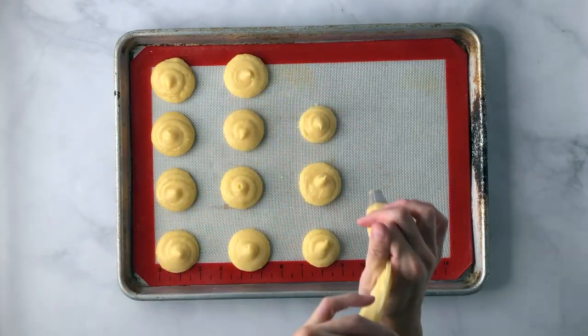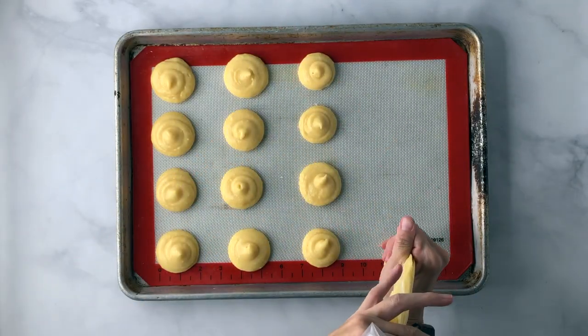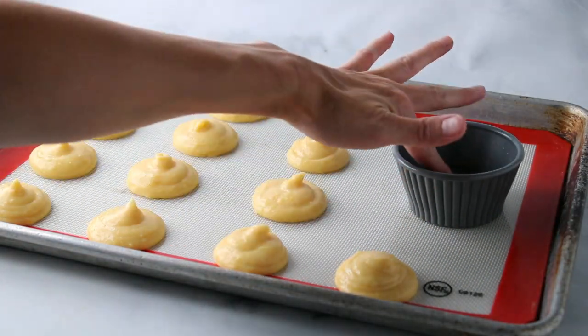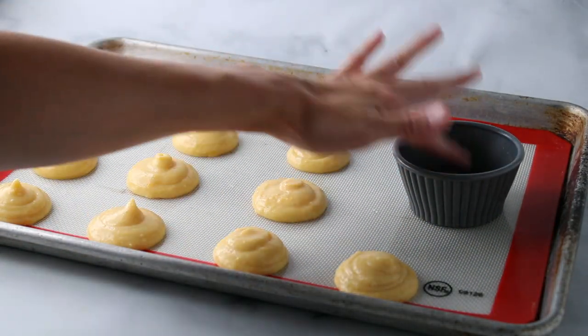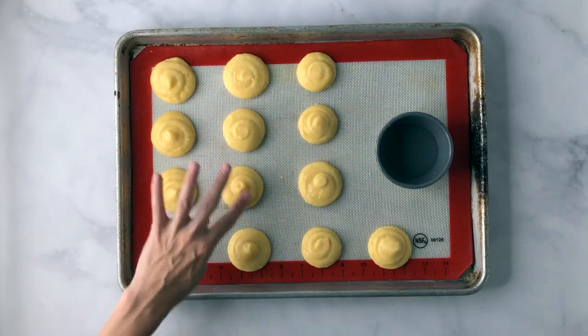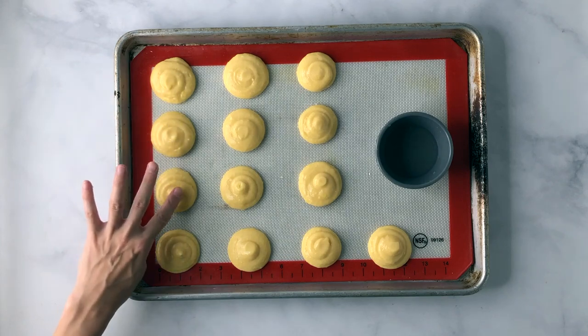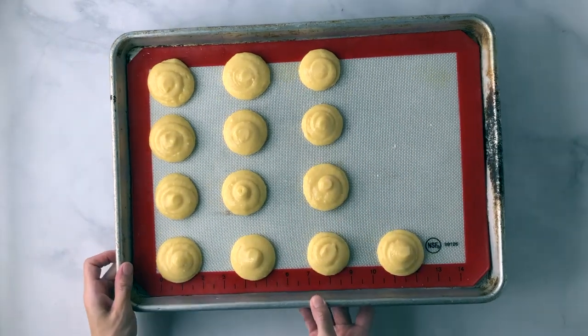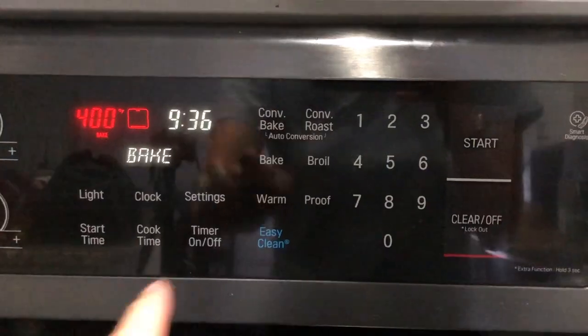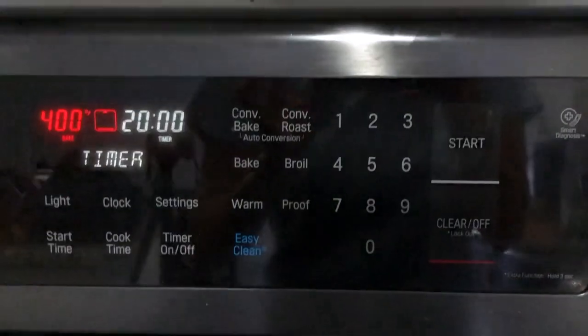Pipe all of your cream puffs onto the baking sheet. Some of these will have a tip — if you leave that tip on it'll get burnt while baking, so dip your finger into some water and push the tips down so it has a flatter top. Then bake at 400 degrees for 25 to 28 minutes, or until golden brown.